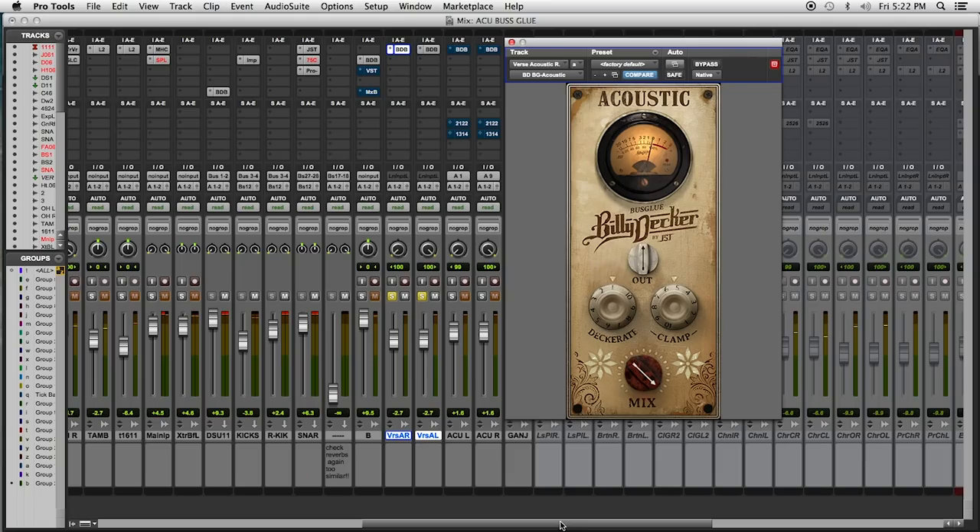Every single Billy Decker bus glue plug-in has a Decorate button. I could tell you what it does, but if you watch the first module, you'll end up dead, so don't even bother asking. Now, check this out.